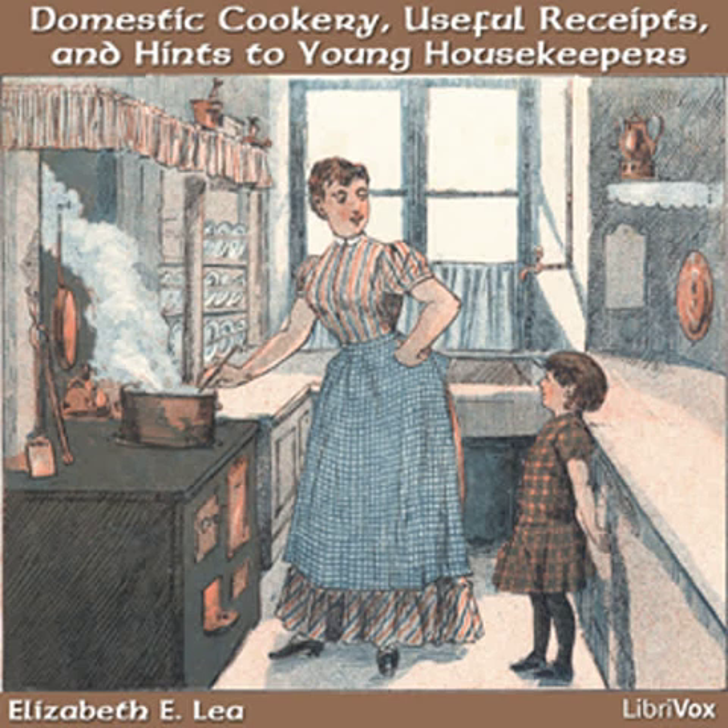Tapioca Jelly. Wash the tapioca well and let it soak for several hours in cold water. Put it in a saucepan with the same water and let it boil slowly till it is clear and thick. Then season it with wine and loaf sugar. The pearl tapioca will require less time to soak and no washing. Allow three tablespoonfuls of tapioca to a quart of water.